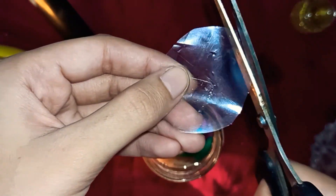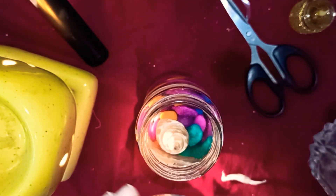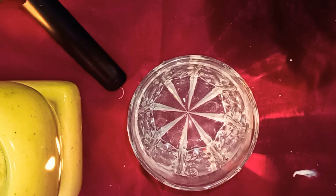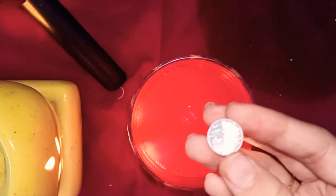Now repeat the same process — cut the plastic and put the cotton inside it, then add some water. For another water candle, I am taking a glass of water and this acrylic paint — you can use watercolor also, any color of your choice. Add some color in the water and mix it. I am also adding some silver glitter in the water.